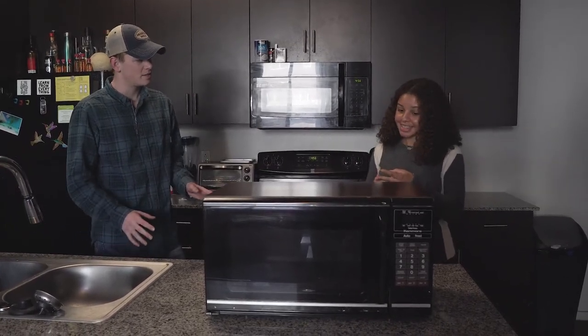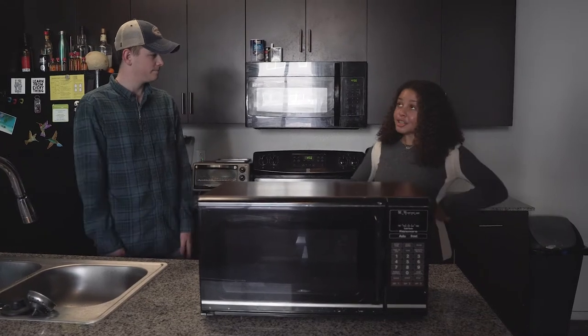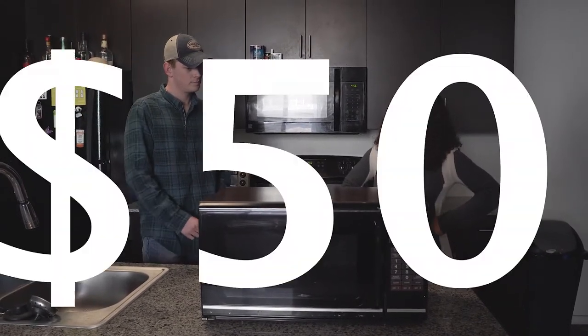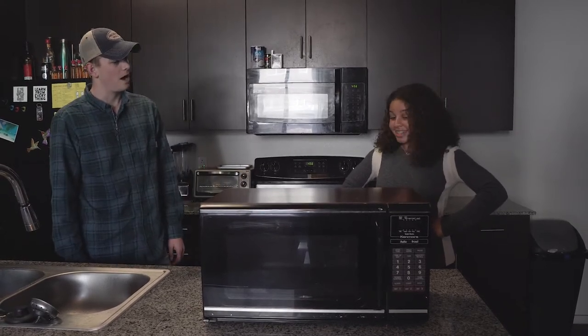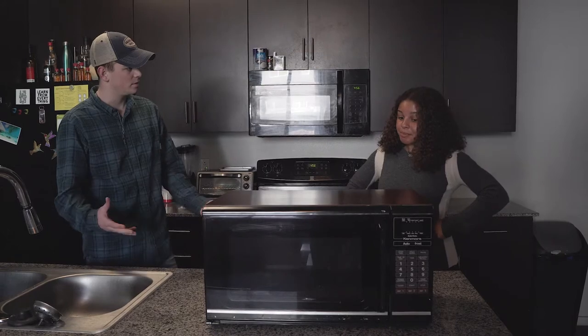If it does all those things, it has to be pretty expensive, right? Actually, the Reverse Microwave costs only $50, which is already less than most traditional microwaves. Wow, that's amazing. Can you tell me a little bit more about the product and what it can do?